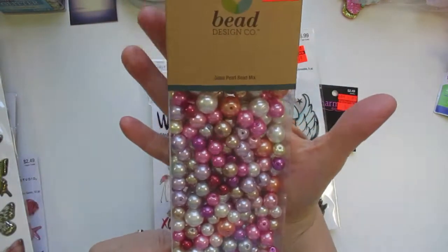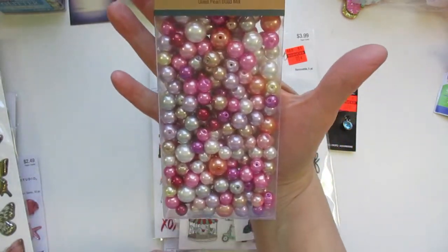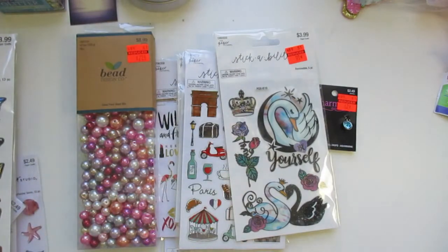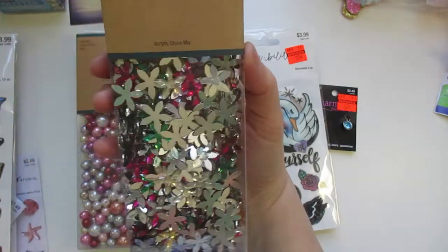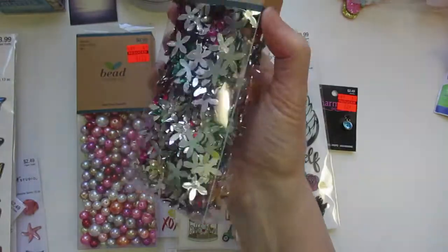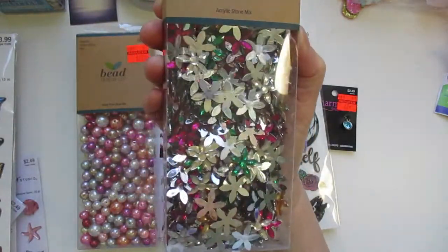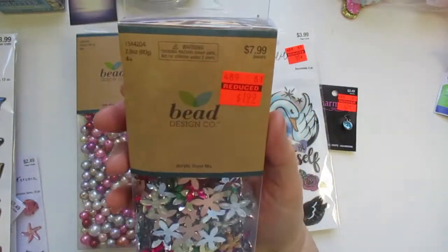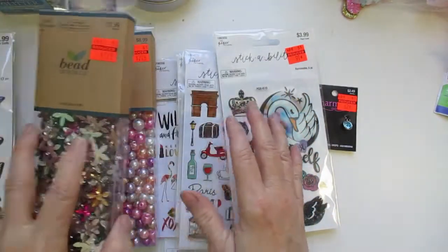I found these beads for $2.24, down from $8.99 — really pretty. Then I was able to find some bling for $1.99. These were like the little floral ones and you get different colors in there. They were $7.99 regular price. So I found those.